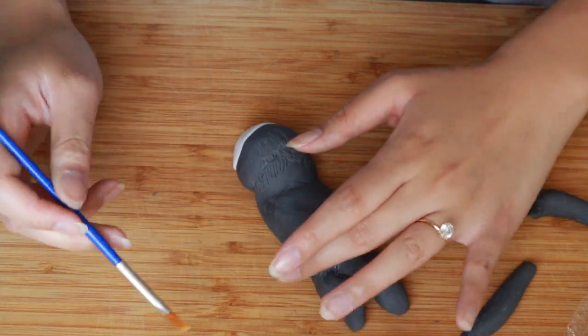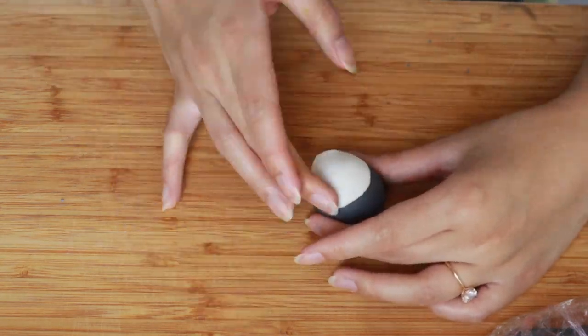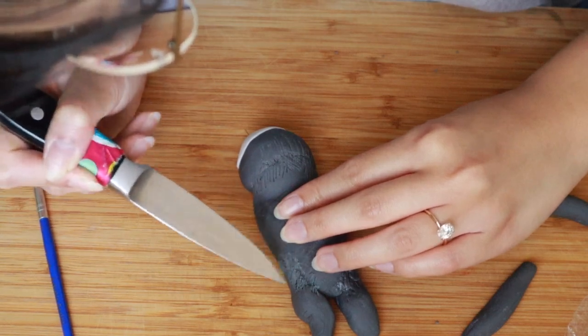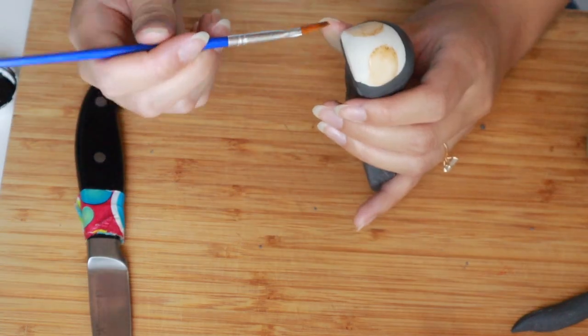Corn syrup will act a little bit like a glue, but try not to add too much or else it'll become a sticky mess. For the face, I'm going to attach a little white circle of fondant. After the rough body shape is ready, I'm going to brush a little bit of brown food coloring onto the cheeks.